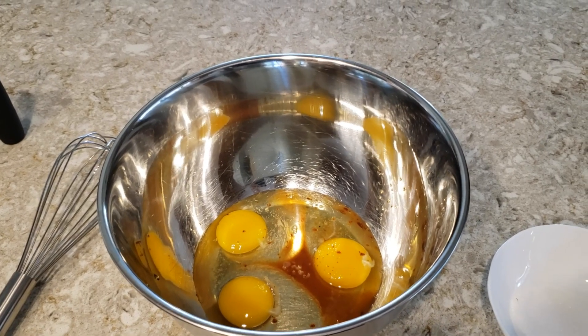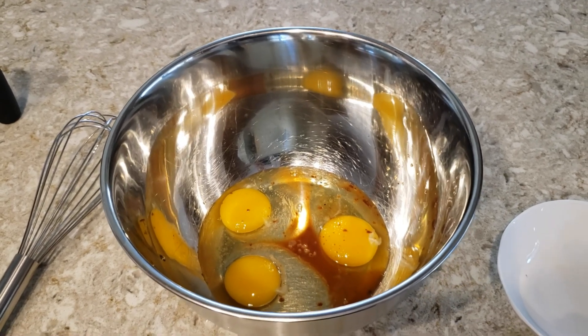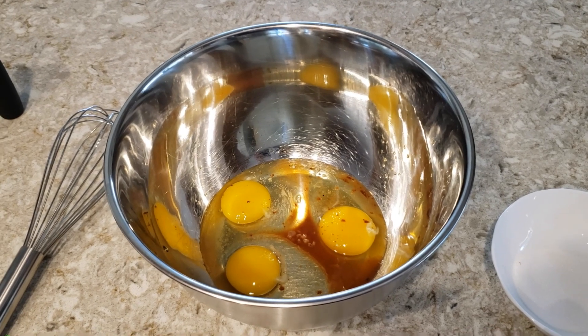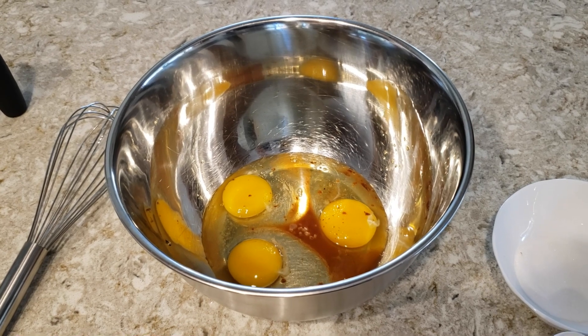I just set the skillet at a low heat with a little bit of oil in the pan. Putting the mix together only takes a few minutes, so if you're pretty efficient you can have the skillet preheating on the stove. If not, just do the mix first, and then you can heat up your skillet.